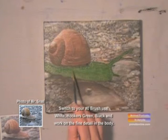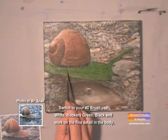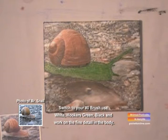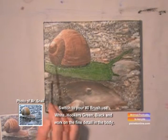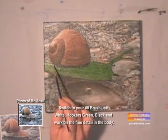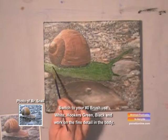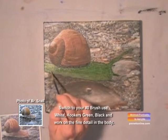Use black underneath the shell and blend it in to the hookers green. We're going to take some white and hookers green and put it behind the shell on the snail's body. See how that works? It looks like there's light shining behind the snail's body.